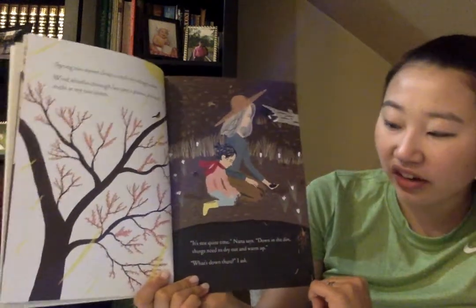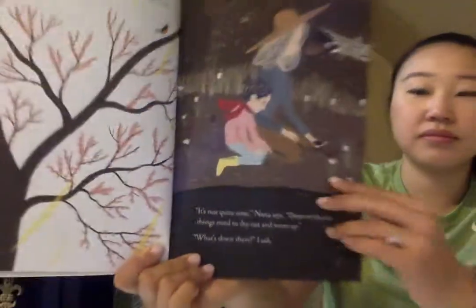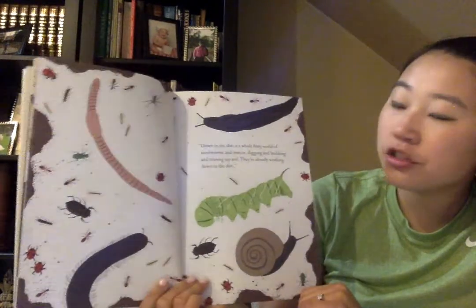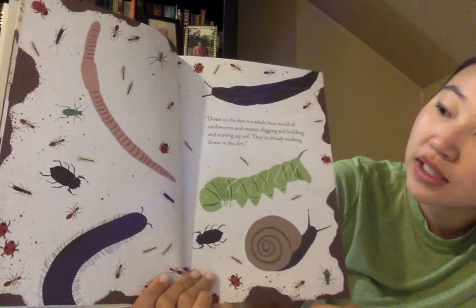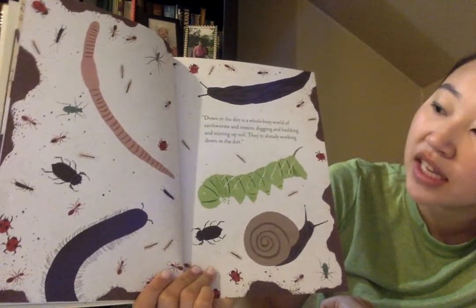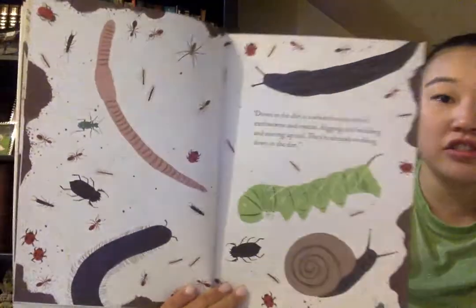Down in the dirt, things need to dry out and warm up. What's down there? I ask. Down in the dirt is a whole busy world of earthworms and insects digging and building and stirring up soil. They're already working down in the dirt.